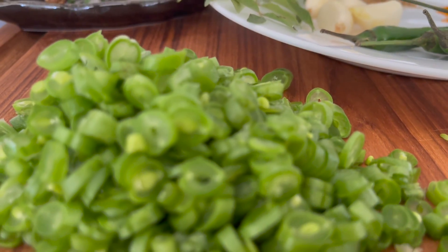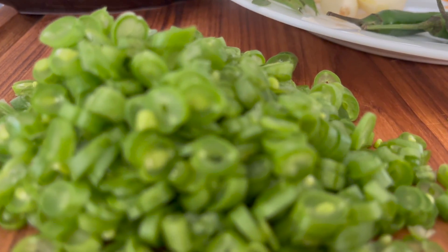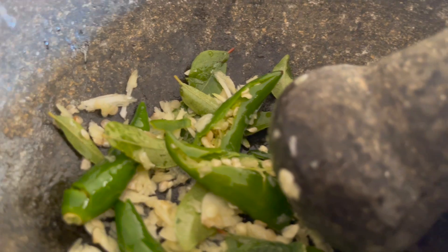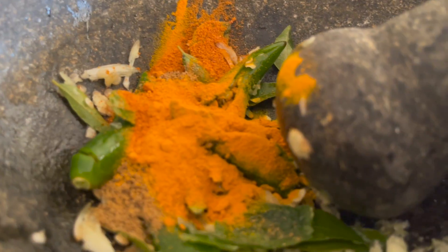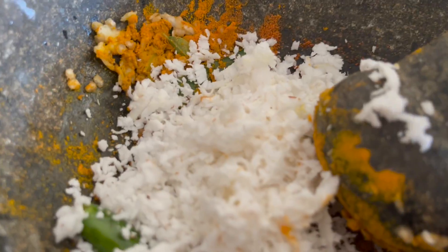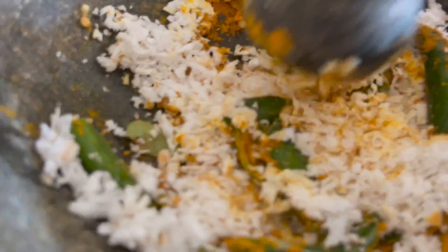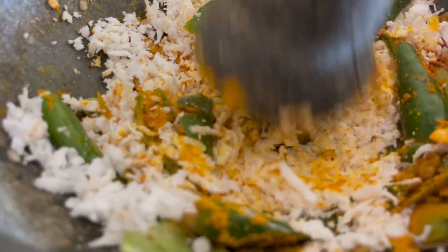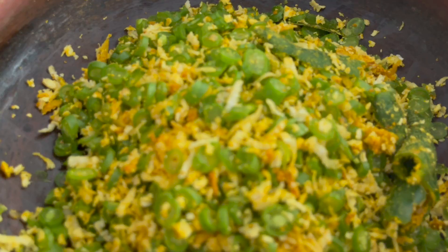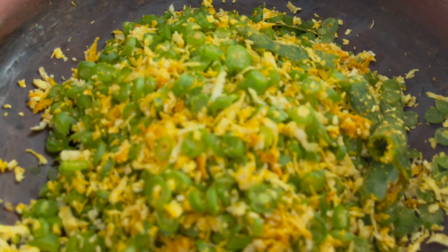We will cut 200g beans and put them in the middle. We will cut the garlic — the garlic is also chopped. I will mix the beans.